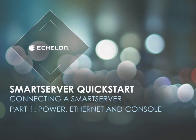This series of QuickStart modules covers the connections typically made when setting up a smart server. The first module describes the power, Ethernet, and console connections.